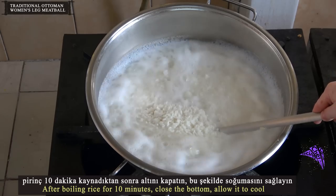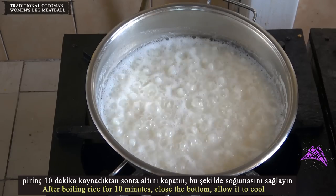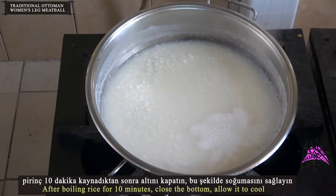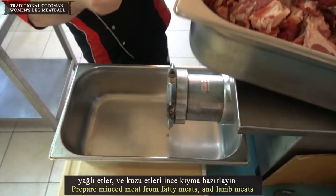After boiling the rice for 10 minutes, close the bottom and allow it to cool. Prepare minced meat from the fatty beef and lamb meats.